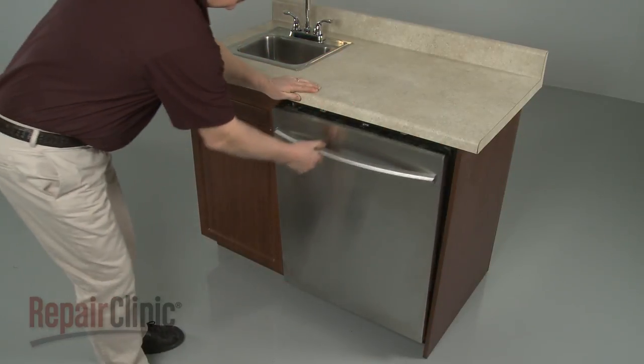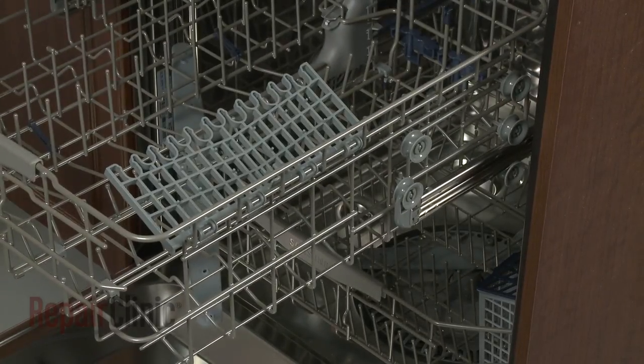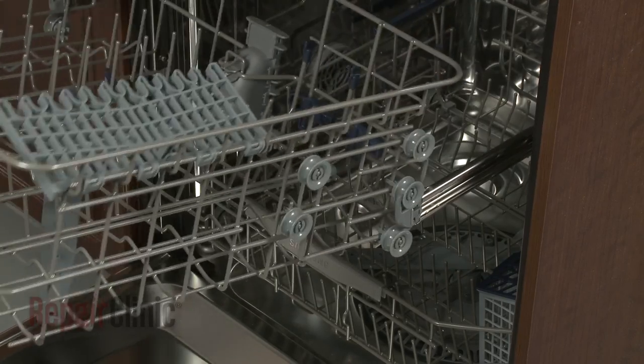To replace the center wash arm assembly in your dishwasher, slide out the upper dish rack. Note where the dish rack is positioned on the rails, then lift up the rack to remove it.